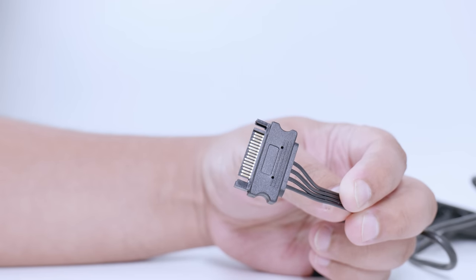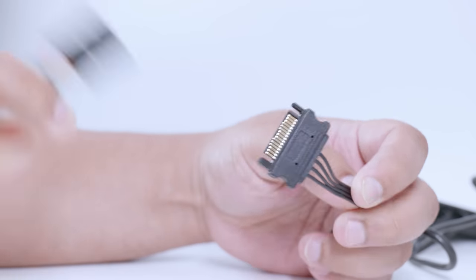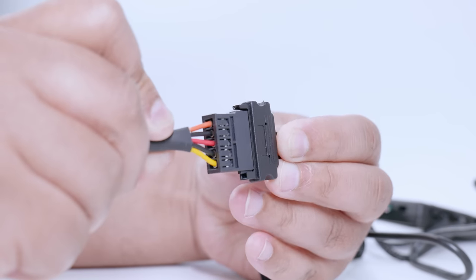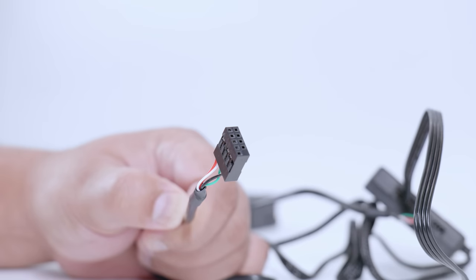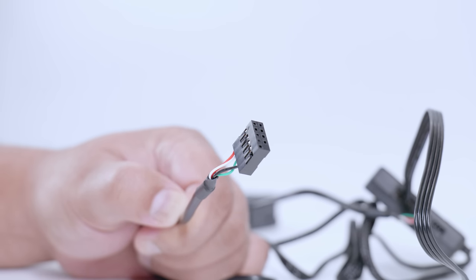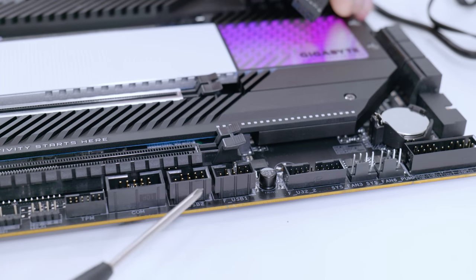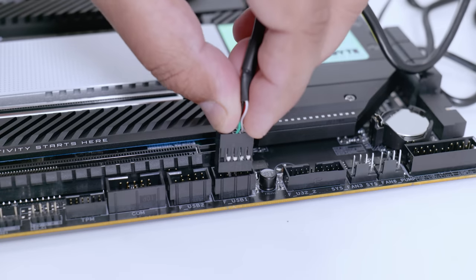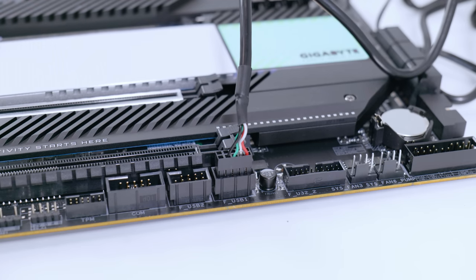To connect power, locate the SATA power connector and a SATA power lead from your power supply, line it up, and push it in. Next, locate the USB cable coming from the controller itself. Find an available USB front panel header on your motherboard and plug that cable in — it should only go in one way.